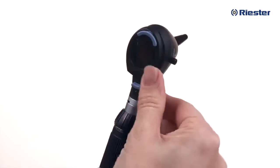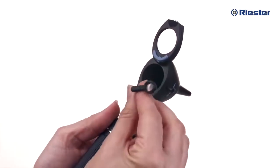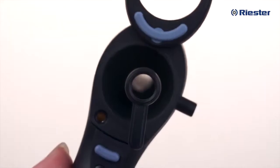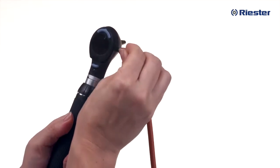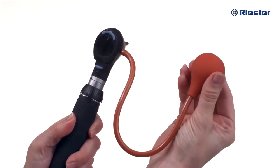Other features of your Riester RiScope otoscope include the swiveling lens, which allows insertion of instruments, an additional operation lens with fourfold magnification, and a built-in connector on the side of the otoscope head to attach the insufflator bulb for pneumatic otoscopy. The insufflator bulb is sold separately.